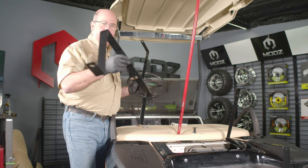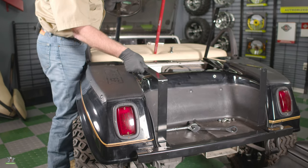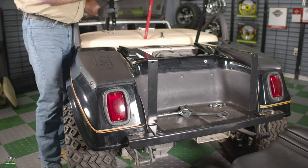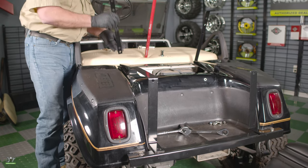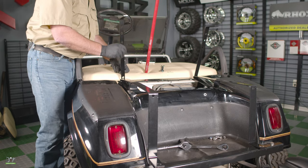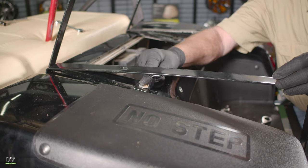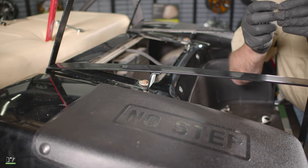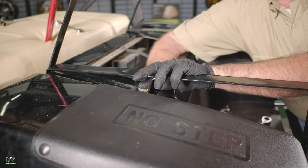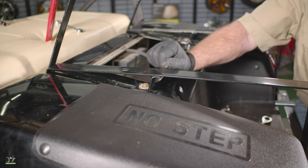Now, to install the seat support, it will go right on top of the back and we're going to use all the original hardware. We're going to put the L bracket to the front, making sure that this points towards the rear. Now let's tighten this one down. We'll do the other side the same way, then tighten it down. Now we'll reinstall our inspection panel using the original hardware.